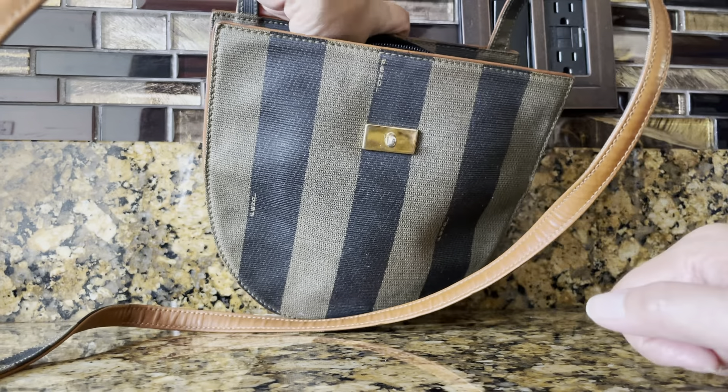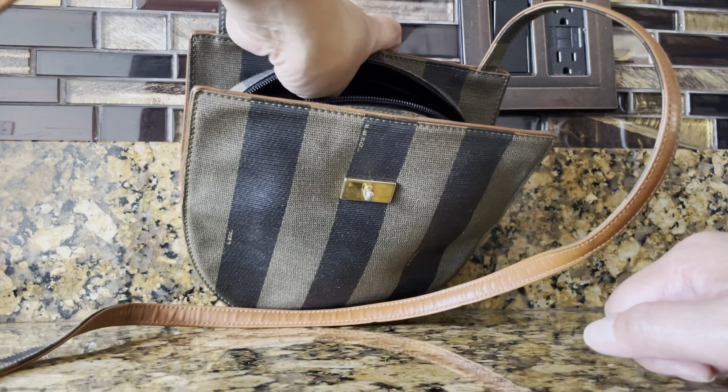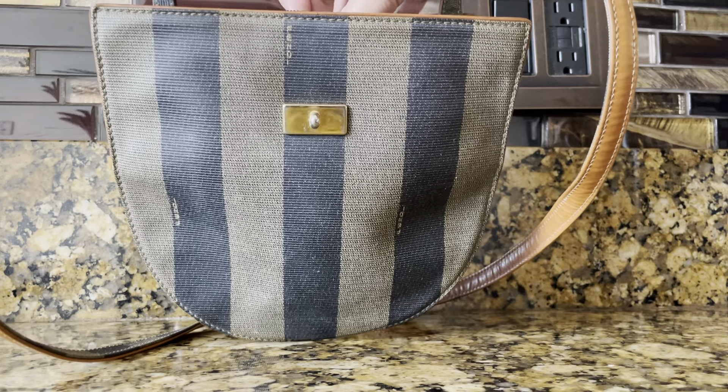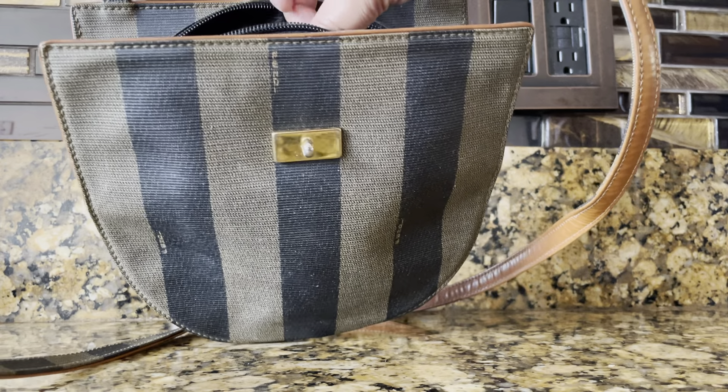But with vintage bags, this is a lot better than the lining of vintage Guccis — that's just a nightmare. The lining of vintage Guccis is a total disaster: you have to brush it off and it's really nasty.